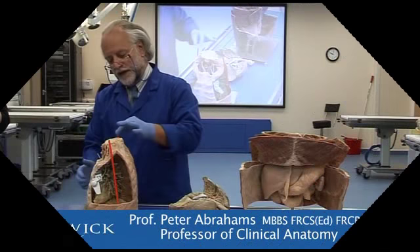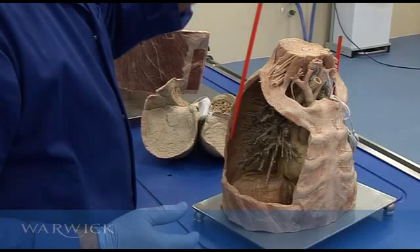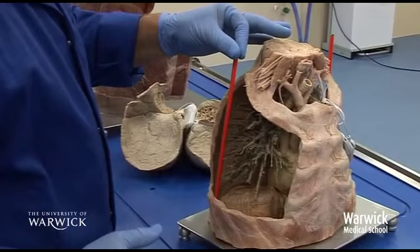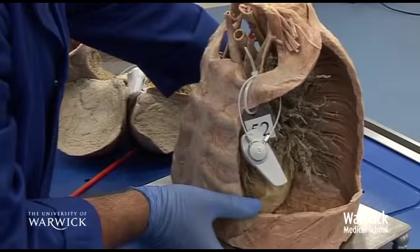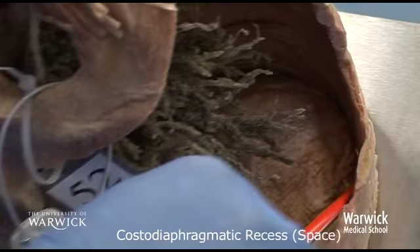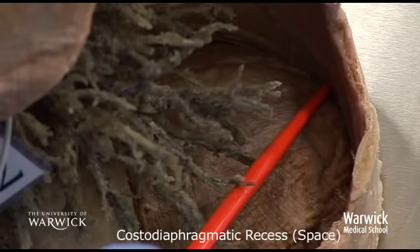You can see that I put the pointers right down into a space that goes below and alongside the diaphragm on both sides. Here we can see it right down here, and if I tip this towards camera, you will be able to see that there is quite a gap down here at the bottom. This is known as the costodiaphragmatic space.